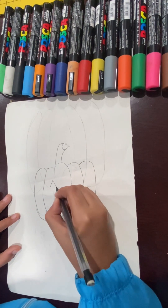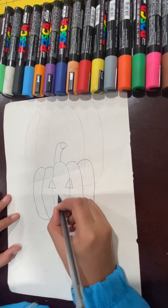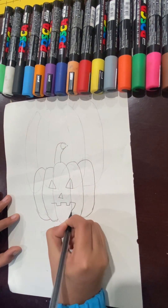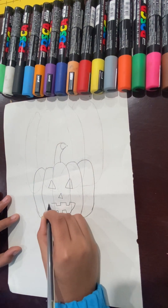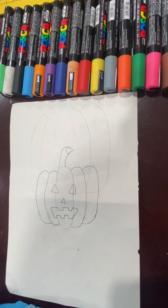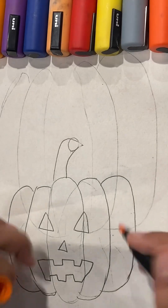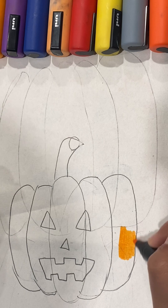Now, the eyes and the face. You can add any face you want — for example, this. Now, to color it, I'm going to use an orange, black, and green. So I just color in the pumpkin.